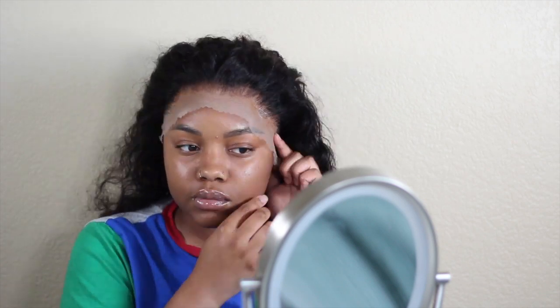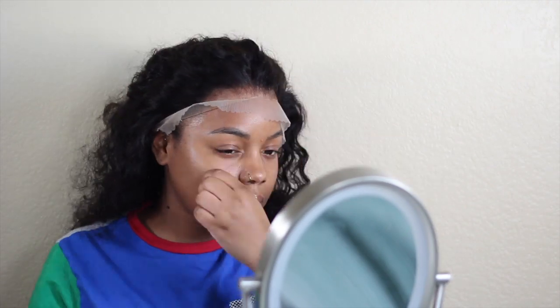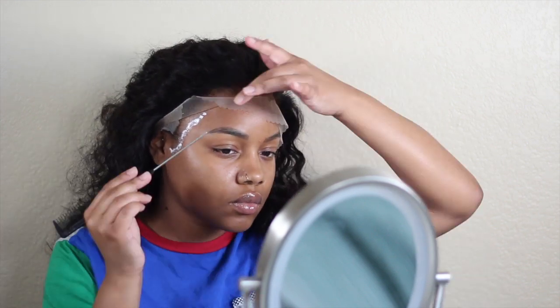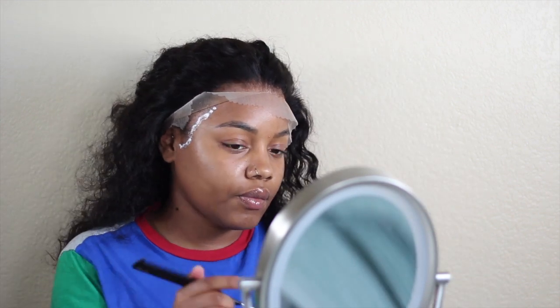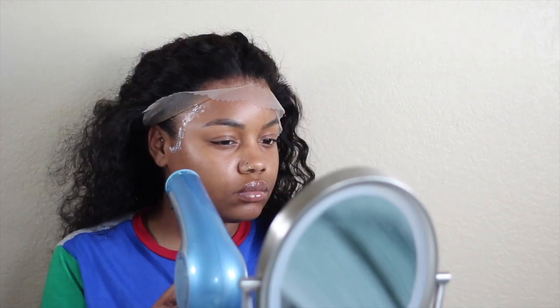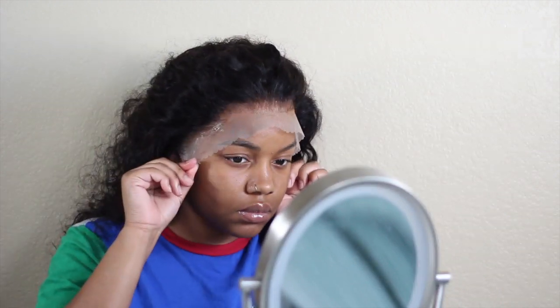I didn't really do a full install video here — this is more of a preparation-to-wear-the-wig type of thing, because I have so many install videos using different glues and adhesives. So make sure you guys check out my lace glue series — it is in the playlist section of my channel. In the next clip, you guys are going to see what your wig should look like if you follow these steps.